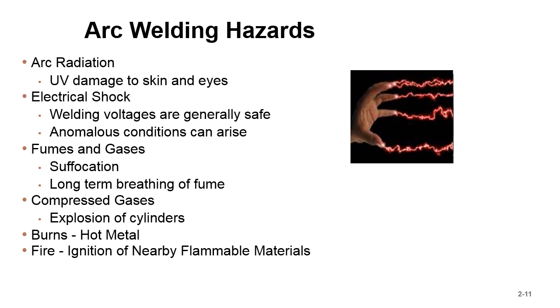For electrical shock, don't be welding in water — welding voltages are generally safe but things can go wrong in bad conditions. Fumes and gases present suffocation risks or long-term respiratory harm; studies on hexavalent chromium dust show you need to be cognizant of what you're breathing. For compressed gases, fuel gases and cylinder explosions are a major hazard — if a regulator or valve gets knocked off a cylinder, it becomes a rocket that can punch through three or four walls or right through a cinder block.